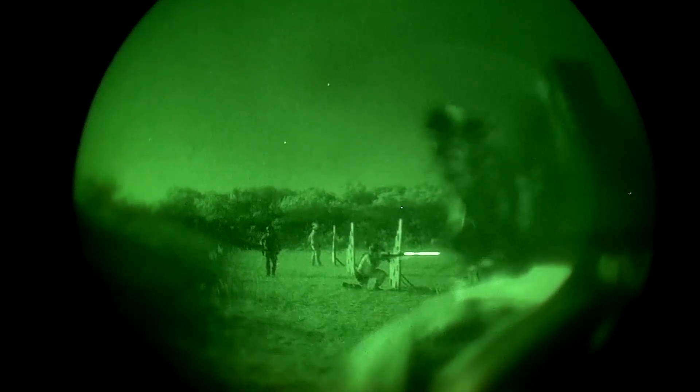If you like seeing stuff more than not seeing stuff, take a look at our sponsor, TNVC.com, your source for quality night vision gear to make you the bump in the night.